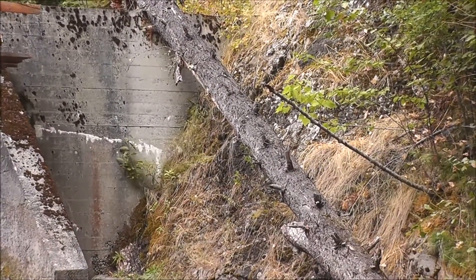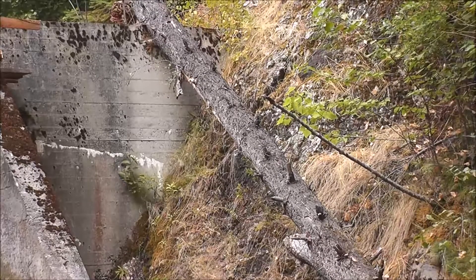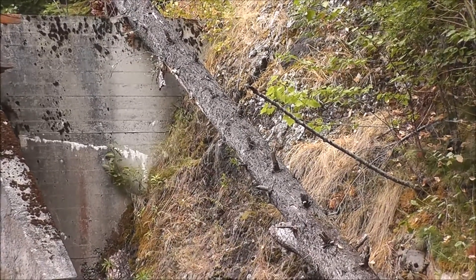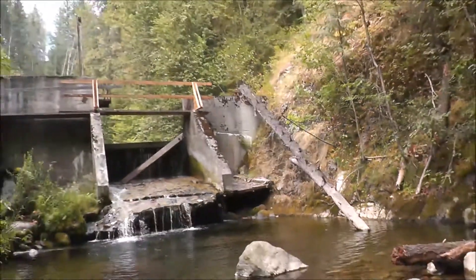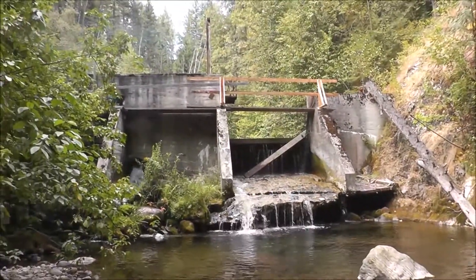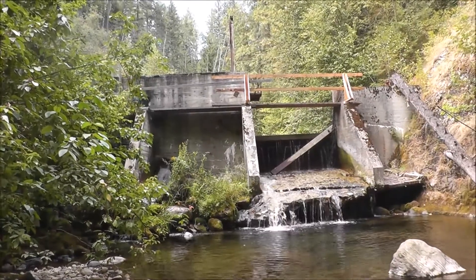If you don't have your walls fastened into something secure it could wash out again — wash entirely out. The other side is buried into the hillside quite a ways.